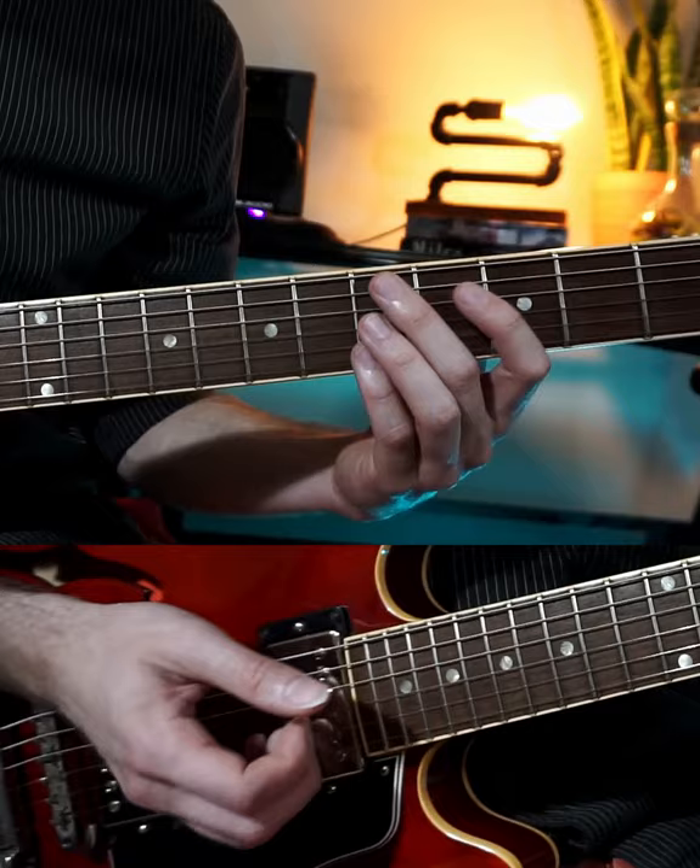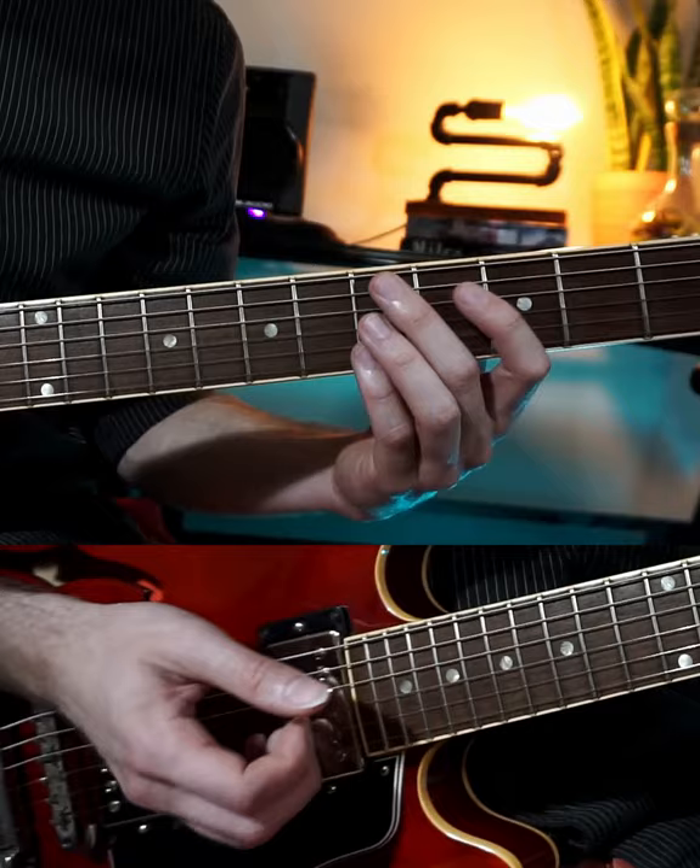If we put this into a 2-5-1 chord progression, it'll sound like this.